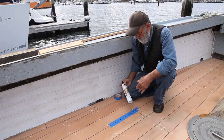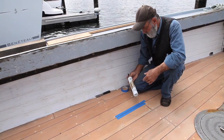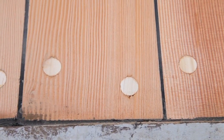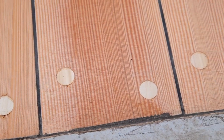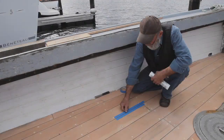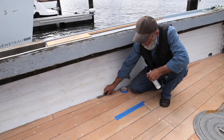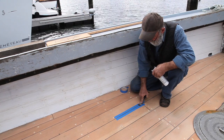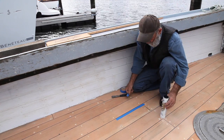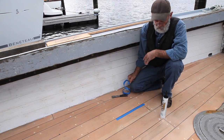I'd like to show you what I used for a seam compound in the deck here. This is Teak Decken Systems SIS 440 Teak Deck Caulking. It says on the tube that it cures rapidly, adheres permanently, and remains flexible — and I'm here to tell you that is the case. This is the best seam compound I've ever used, and it was pretty simple to apply. We had the cotton down in there about a half an inch, squirted this in with a caulking gun, struck it once quickly with a putty knife, and while it was still wet we stripped the tape off. Then we planed and sanded it down nice and smooth, and it's in there permanent.